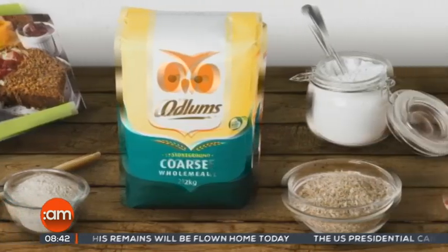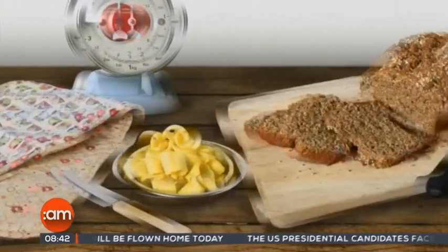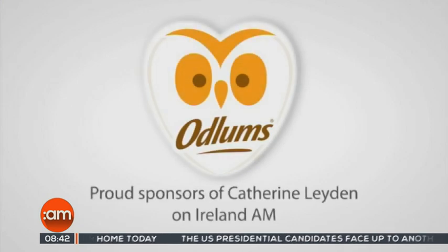Thank you so much. Coming up after the break, the guide on all the events you'll want to mark on your calendar to keep the whole family happy. We'll see you in a few minutes. Great recipes start with Odlums, proud sponsors of Catherine Layden on Ireland AM.